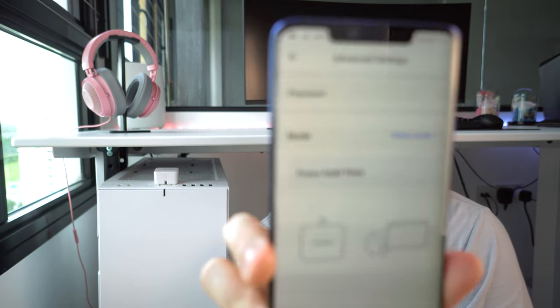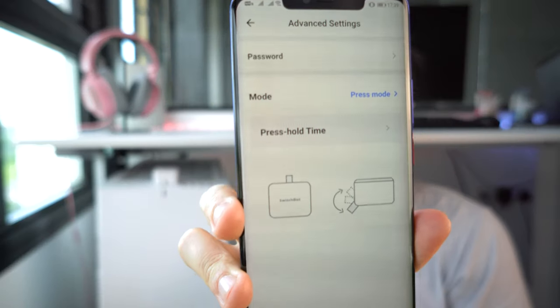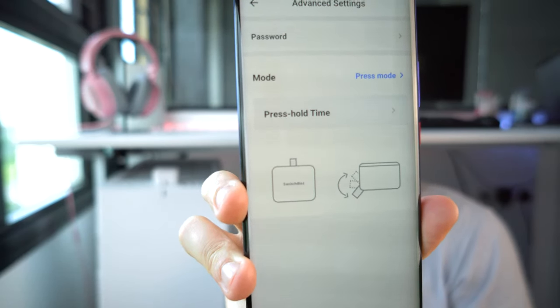In this case, you want to switch the robot mode to press mode. In both modes, you can actually set a press and hold duration if required. Let's close up and see how it works.